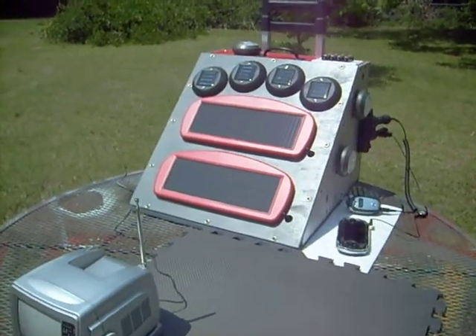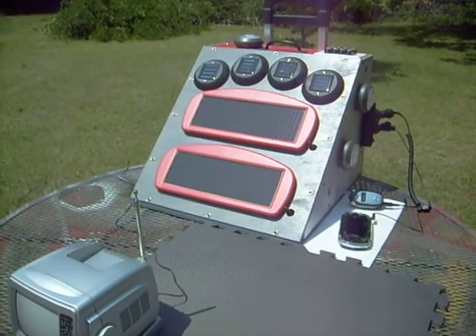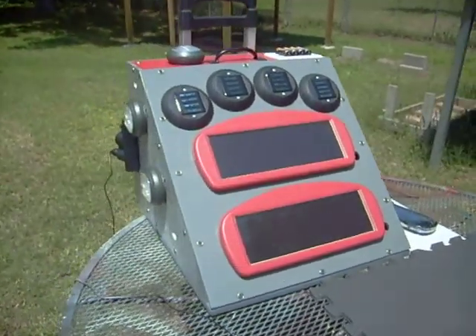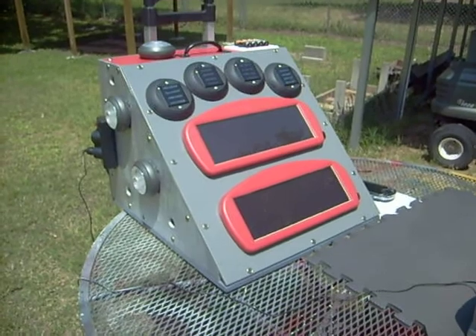Hey folks, Richard here again, KC4YJB on YouTube. A friend of mine asked me to go into a little more detail on my solar battery charger that I built. First question was where I got the box.